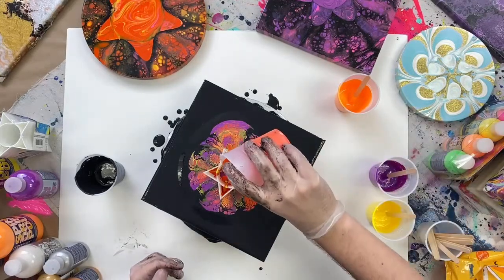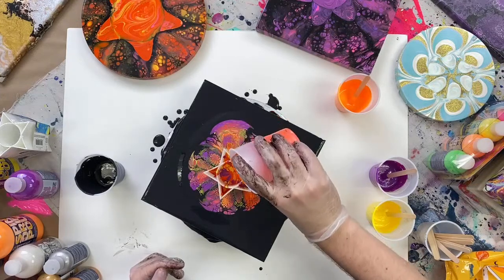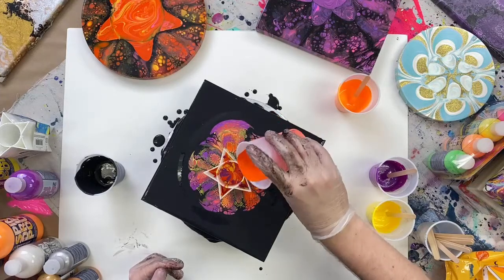You don't have to go in any particular order. This is just about having fun and experimenting — I'm just going back and forth between all of my colors.